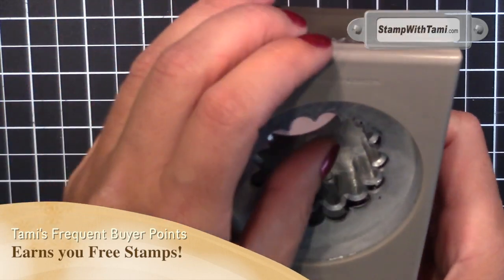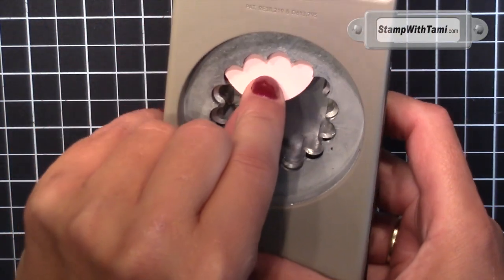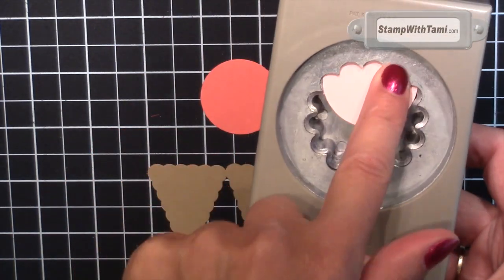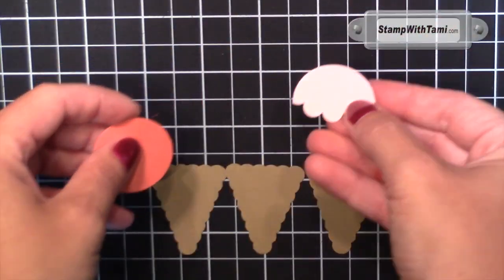What I did for the ice cream cone tops is I slid the circle punches into the scallop circle punch, about 3 and a half on either side, and punch. So cute.